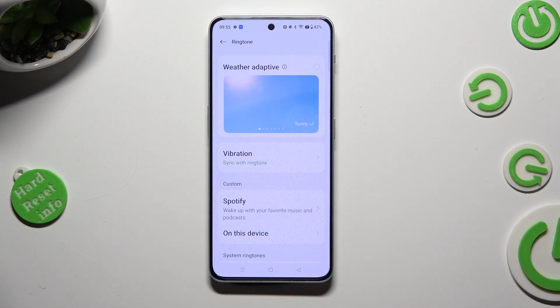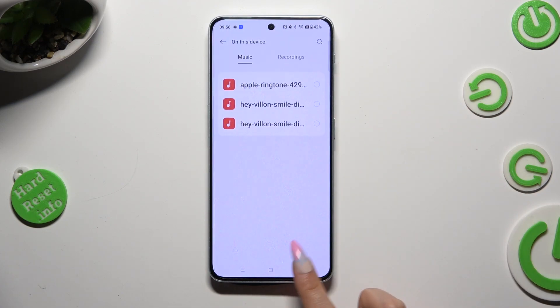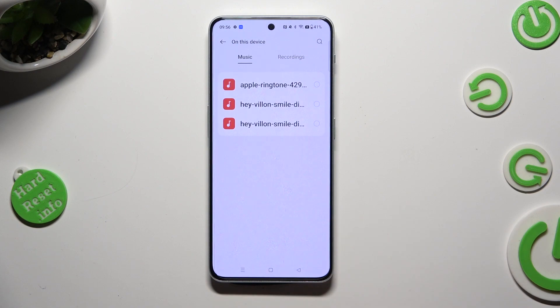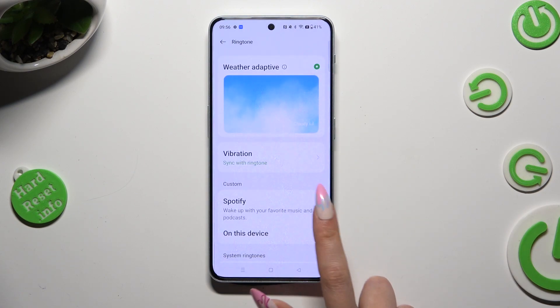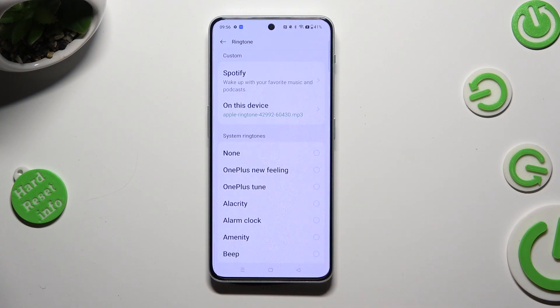Then scroll down to access ringtone and vibration. Now, select the best option for your incoming alarms. You can set up weather adaptive, and this way enjoy a different ringtone every time the weather shifts. You can tap on Spotify under custom and log in to your account, pick music from your smartphone, or just select one of those system ringtones, like beep.